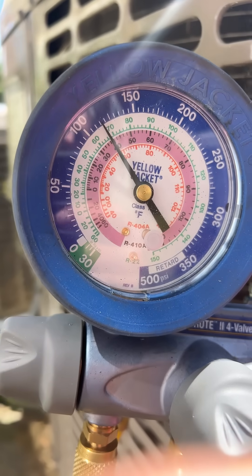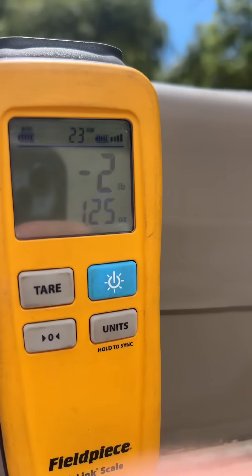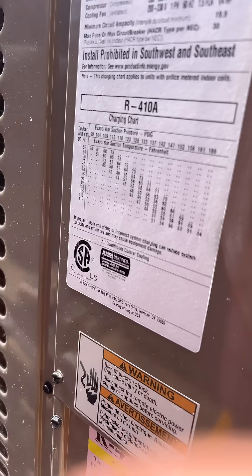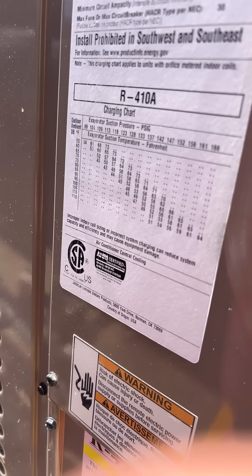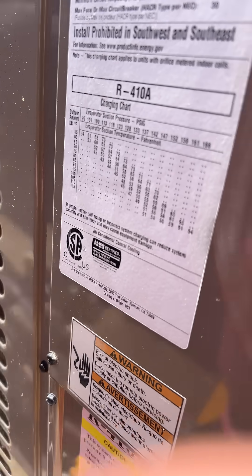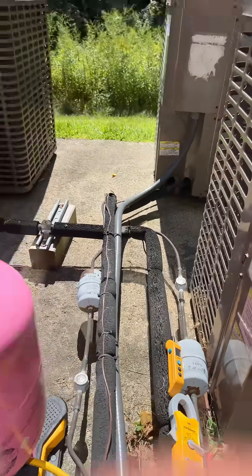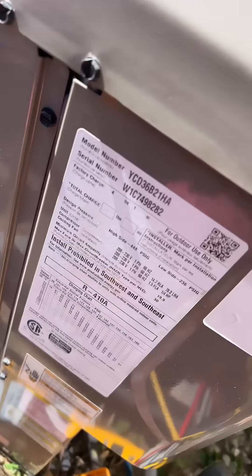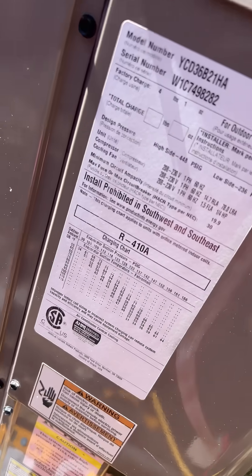R410A is finally getting up there to where it needs to be. I have added a little over two pounds of R410A. I was going by this useless chart for suction side, which doesn't really matter to me because I have a TXV valve. So I'm looking for sub-cooling, but there is no rated sub-cooling on this unit, and that chart is for a fixed orifice.